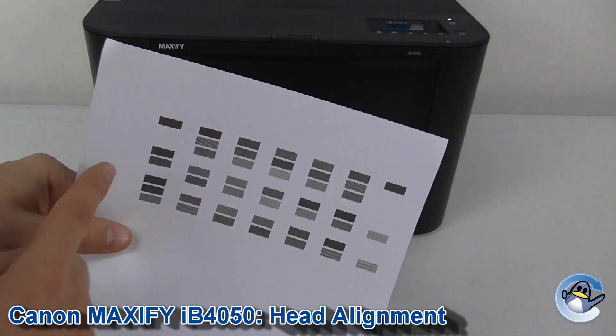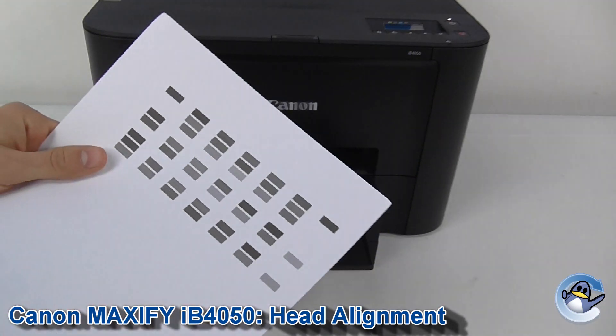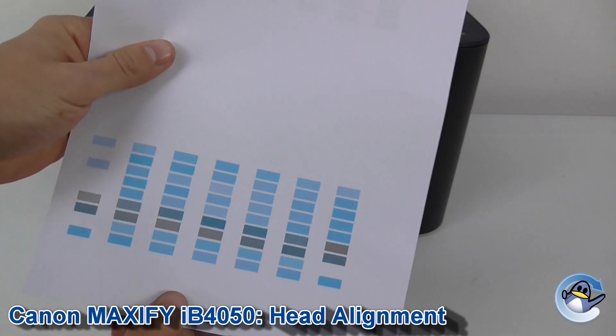You don't need to worry about this — this is the values your printer's been using to print and check how everything's printing, making sure it's aligned.